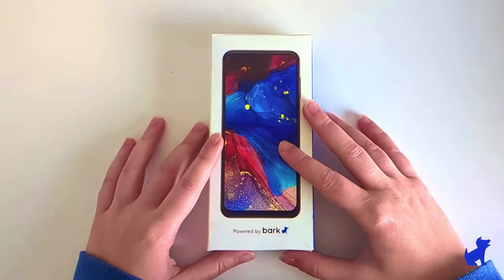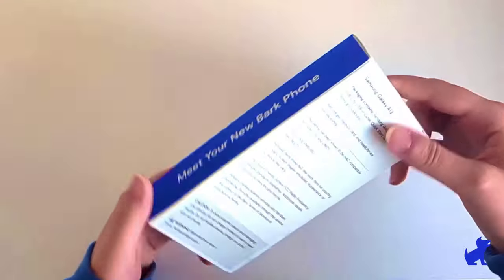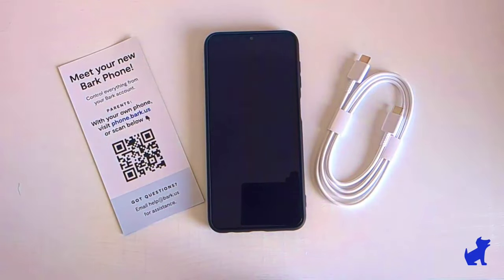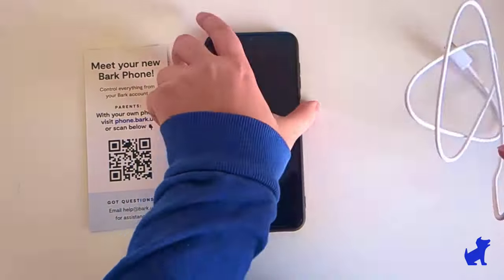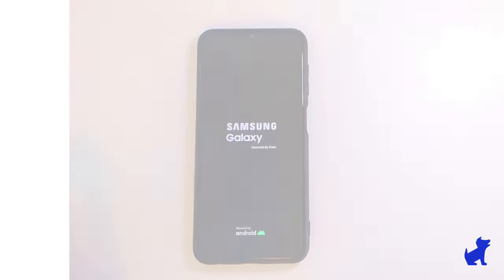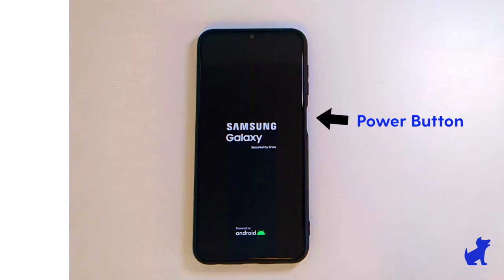The BARK phone box you received in the mail looks like this. It comes with the phone, the BARK SIM card pre-inserted, and a USB-C charging cable. If the phone arrived with a low charge, go ahead and plug it in while we work on setting it up. Then turn on the phone by holding the side button, found near the volume buttons.